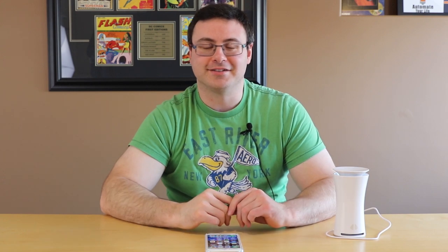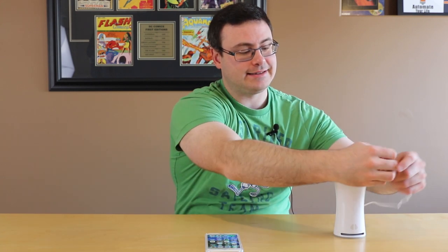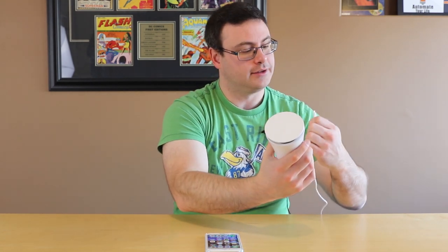Now let's go ahead and get the Yoohoo air quality sensor set up here. Really this is as simple as plugging in our device — and of course USBs never go in the right way unless you're looking. So there we go. Now I've plugged in the device and it's instantly starting up.